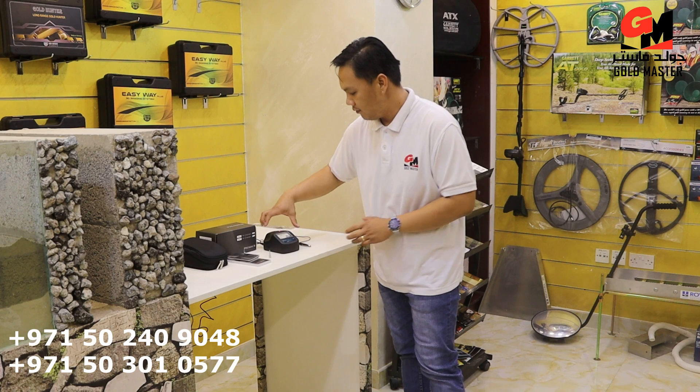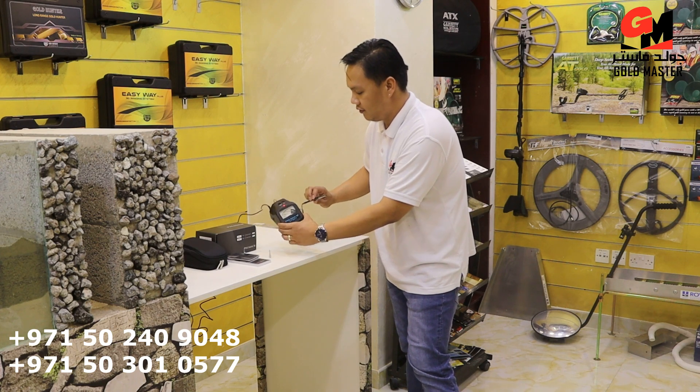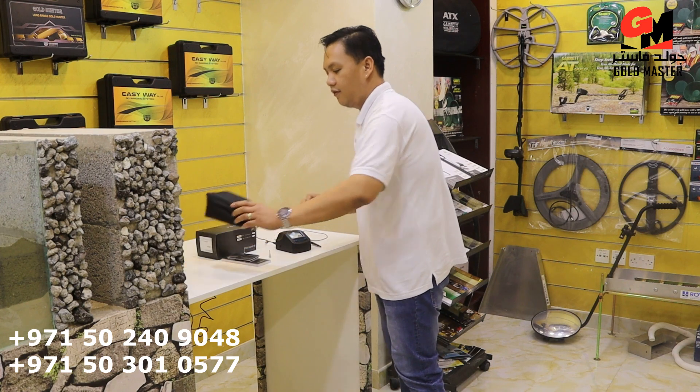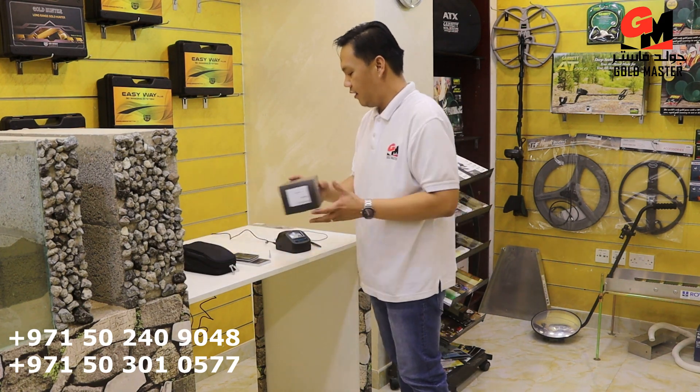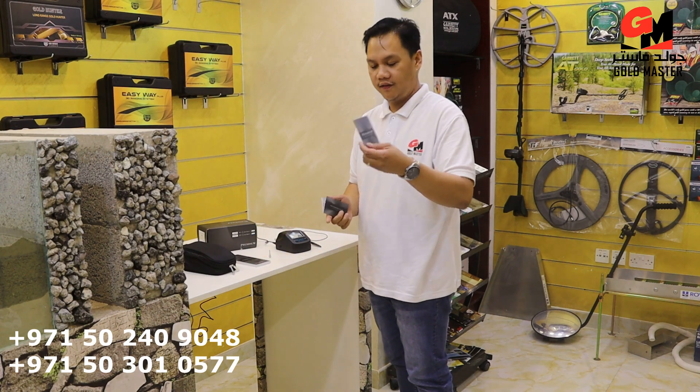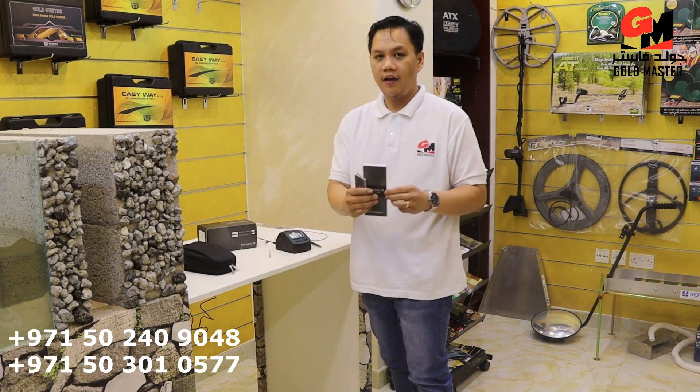So I will show you the parts. We have here the control unit and we have the pen for the test. We have the box, the warranty card, and the user manual.